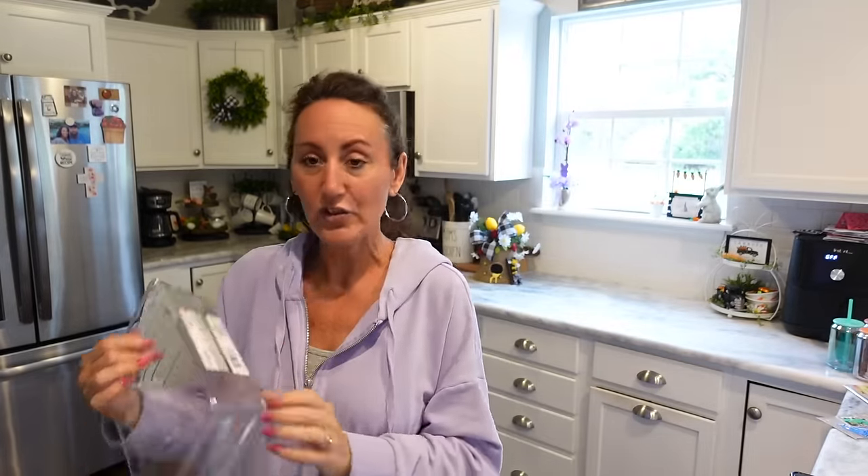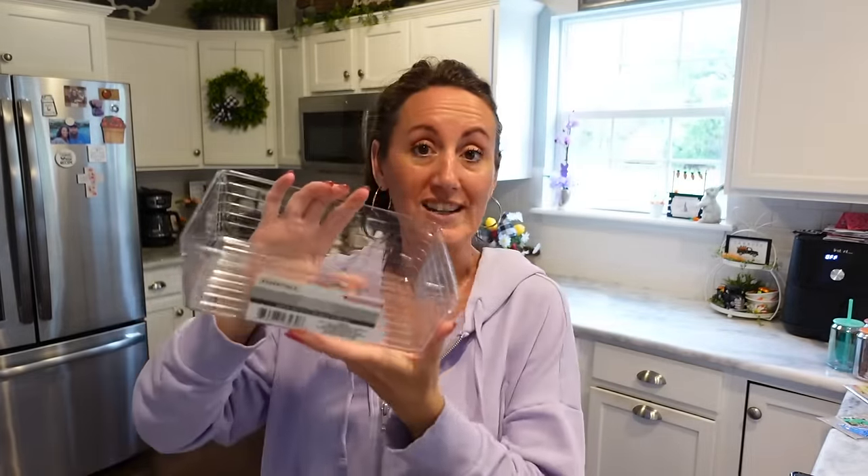I grabbed a Storage Essentials clear organizer. This is going inside our refrigerator for all my butter sticks — trying to keep everything together. It's great in your refrigerator.